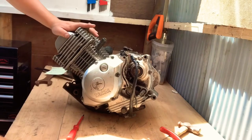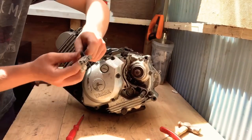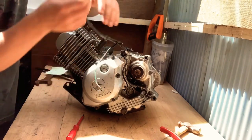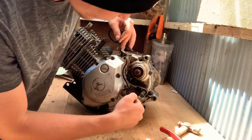So here it is, here's the engine. First things first, you want to disconnect your wires from your bike. You'll have these wires here — if you have a YBR 125 it could be different from another bike. You just want to get this wire here and remove that from down there.